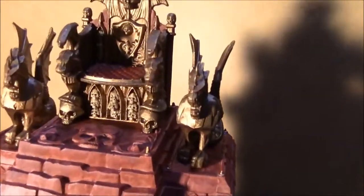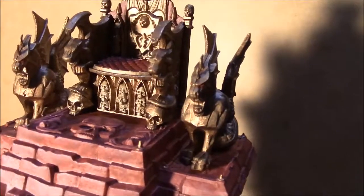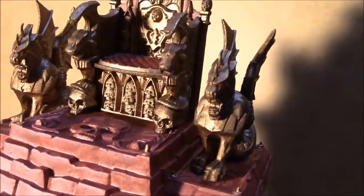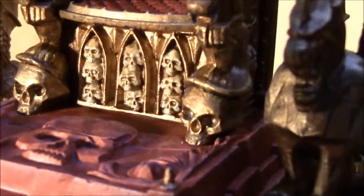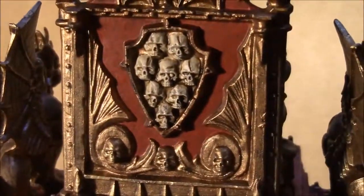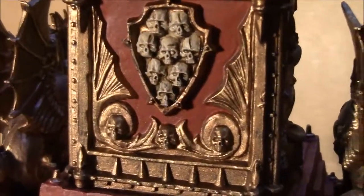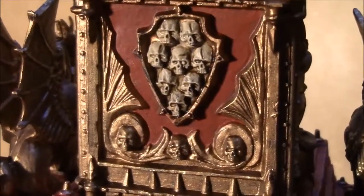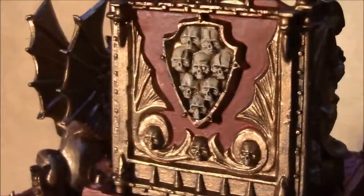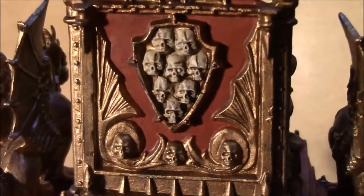Up top it turned out really well — take a look at the skull detail. It comes out really nice with the wash. You can see on the side and back that the skulls have a cracked skull effect. I used a soft tone as an overall wash on all the skulls, and then used a strong tone by Army Painter with a fine brush to paint in the skull fractures.